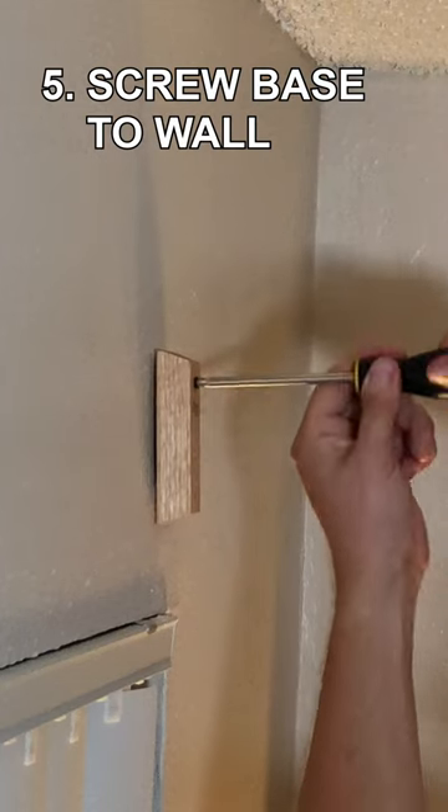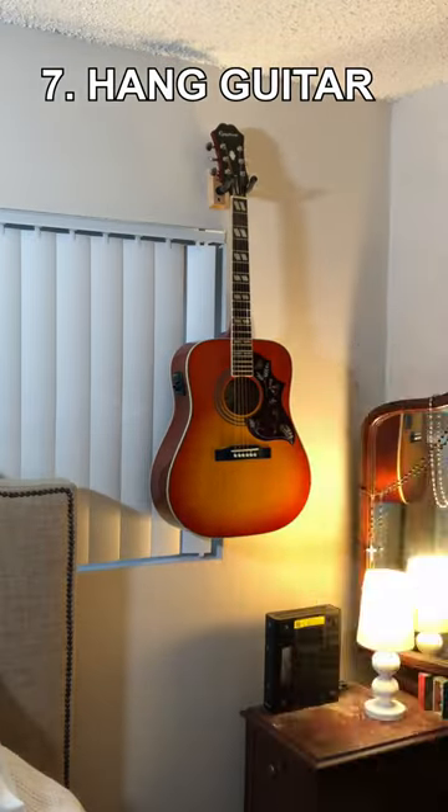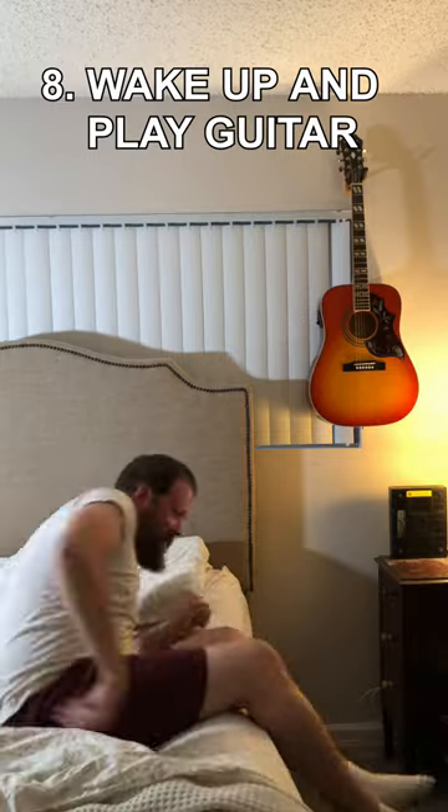Step 5: screw the base to the wall. Step 6: screw the hanger to the base. Step 7: hang guitar. Step 8: wake up and play guitar. Thanks for watching.